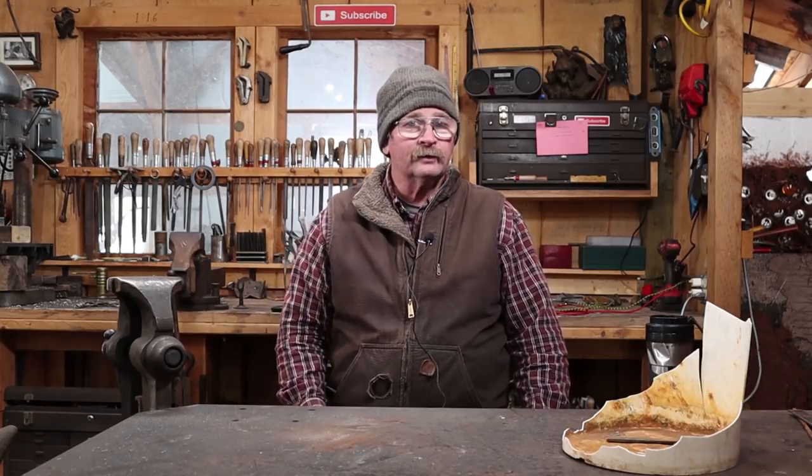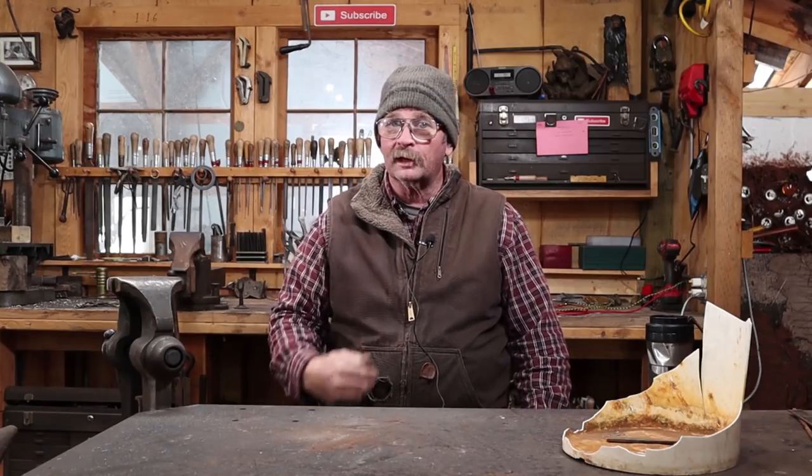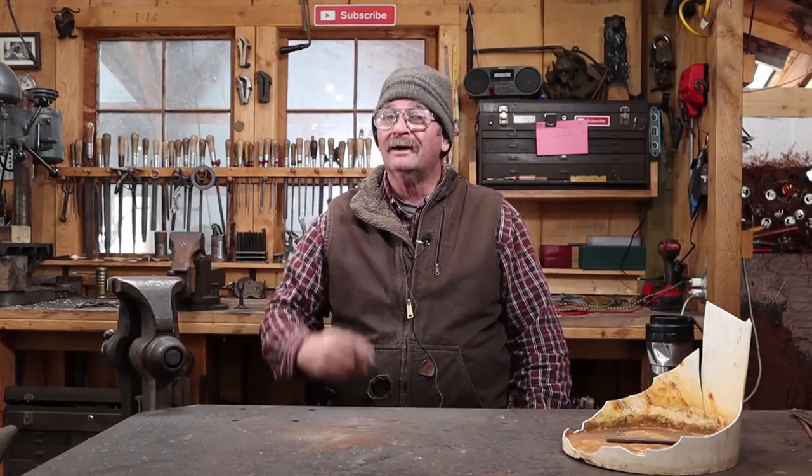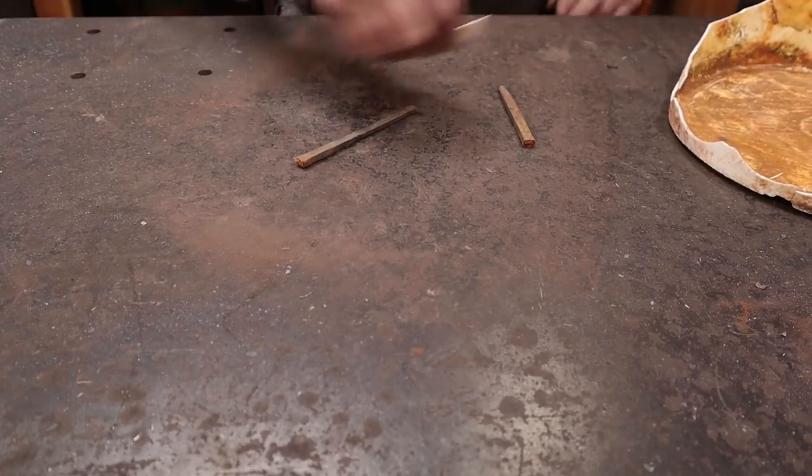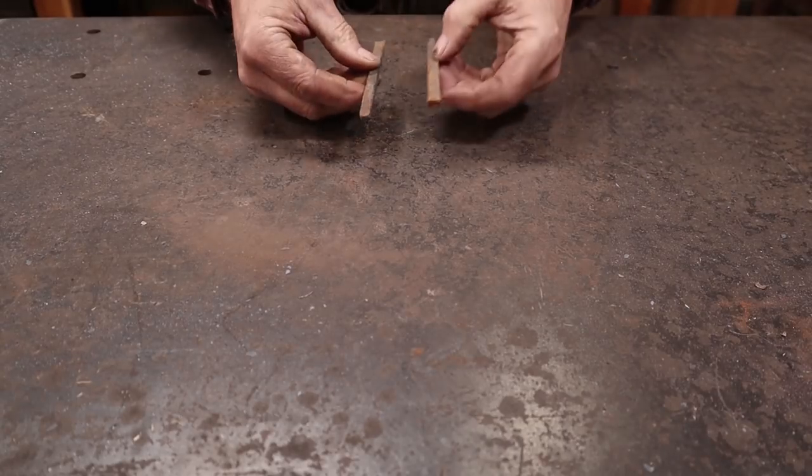Good morning! It is Sunday and it is time for the Hook of the Week once again here on Black Bear Forge. We don't have to look very hard in what's left of our hook bucket this week because there are only two pieces left in what's left of the bucket.